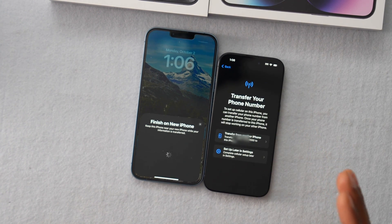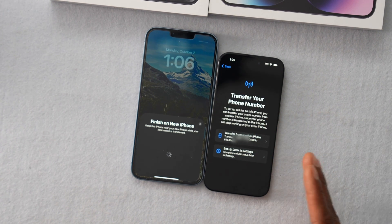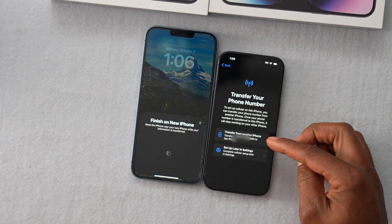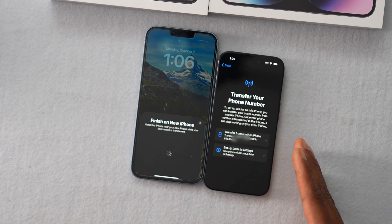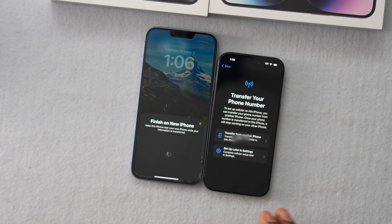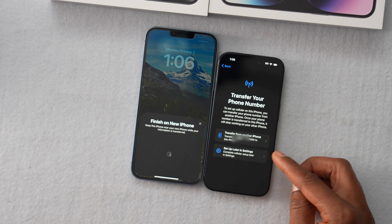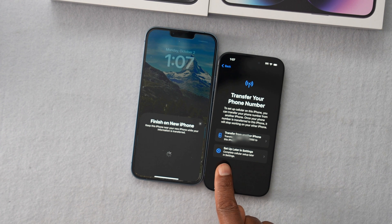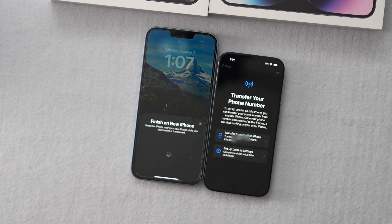Pay attention — this is really important right here. We have a page that says Transfer Your Phone Number. If you want to activate your new iPhone with the service that you have on your old phone, click on Transfer from Another iPhone. If you don't want to activate the new iPhone — basically you just want to transfer your files from the old phone to the new one but keep the old phone activated — go ahead and click on Setup Later in Settings. In my case, I just want to transfer the files, so I'm going to click on Setup Later in Settings.